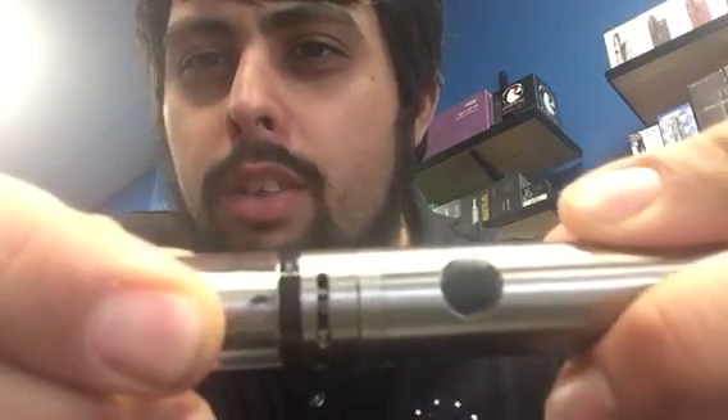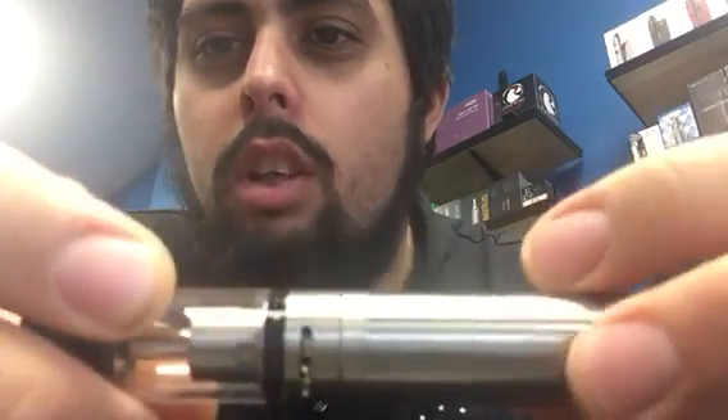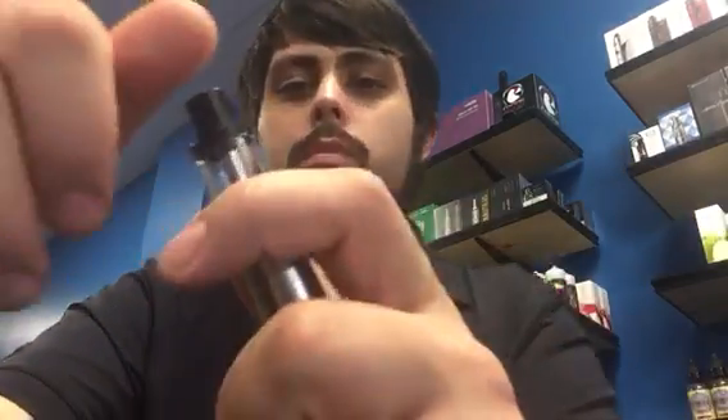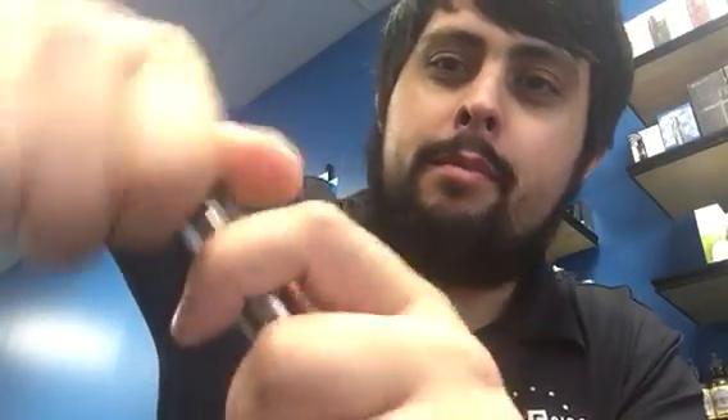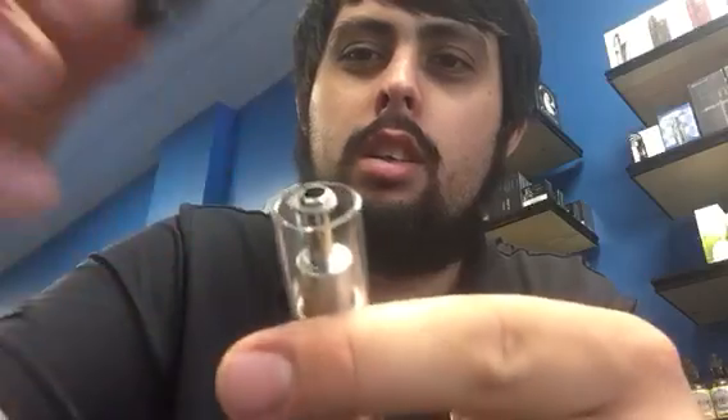This slider is used to control your airflow. You can see this little hole right there, and when you twist it you can control how much juice goes into the coil. There are two holes to fill this tank.